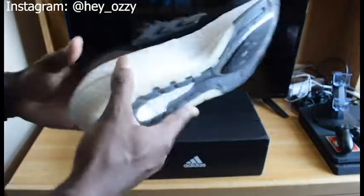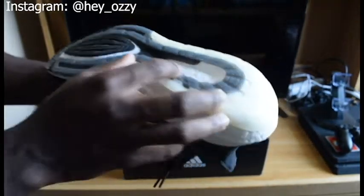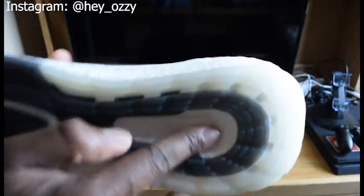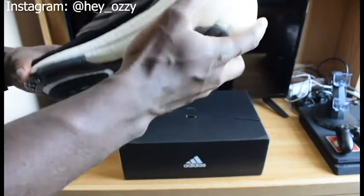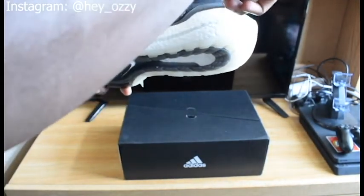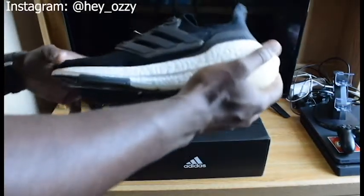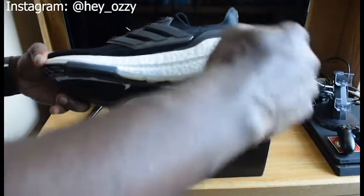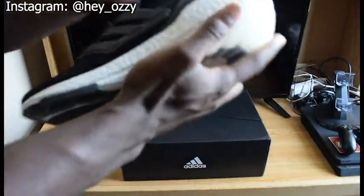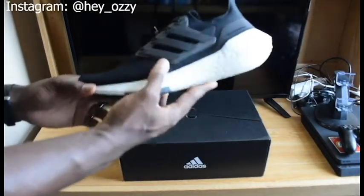The Boost material wraps around the midsole, as well as the outsole. It says Boost right here. It's a much thicker version of Boost — in the older models the Boost would sit lower and the mudguard would drop down, but on the 21 edition the Boost goes up a lot higher, so it absorbs more shock as you're running, which is really good.